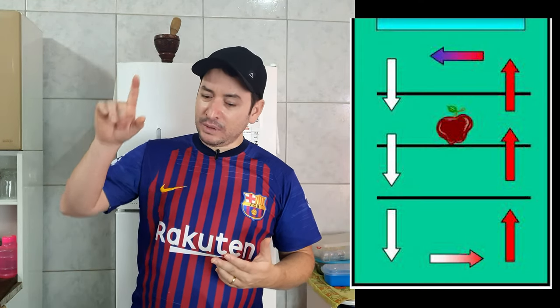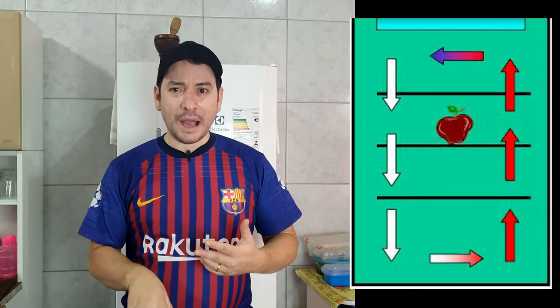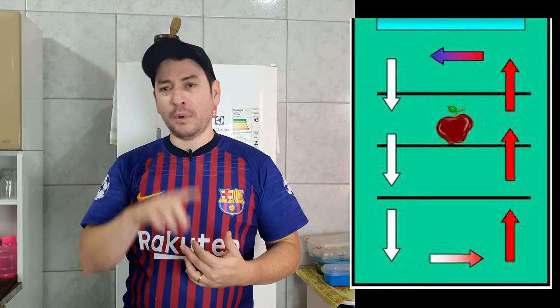A geladeira trabalha com um negócio chamado convecção. Inclusive as geladeiras modernas de hoje têm um processo um pouco diferente, porém ainda continua a convecção: o ar frio desce, alimenta a parte interna de baixo, o ar quente vai e sobe, fica gelado e desce. Então tem um processo de convecção que gira esse ar em torno da geladeira, conservando os alimentos.